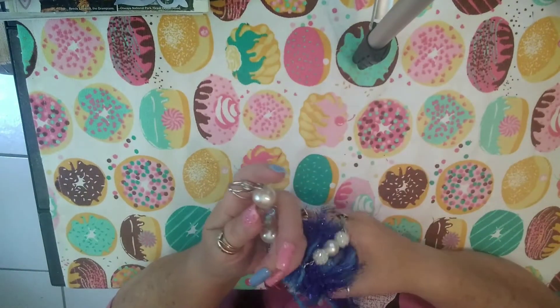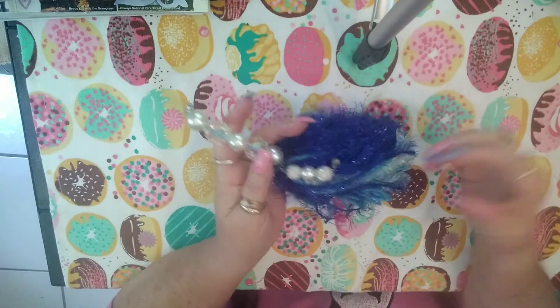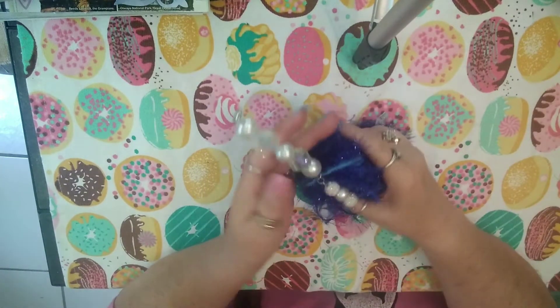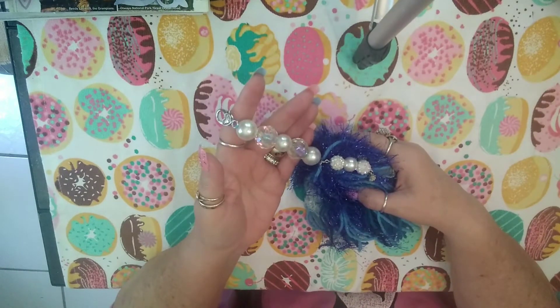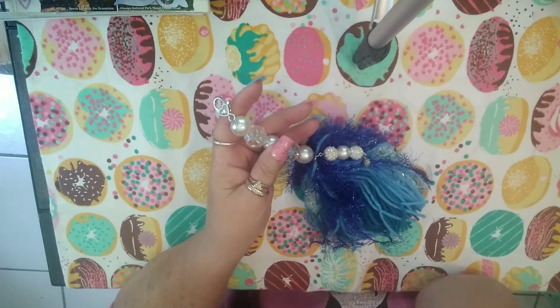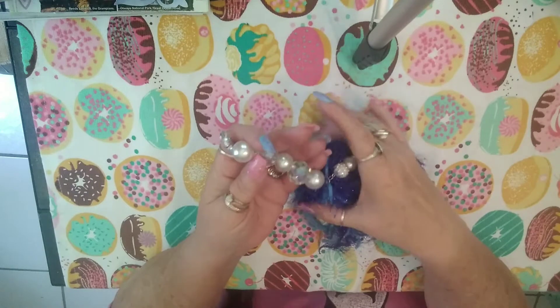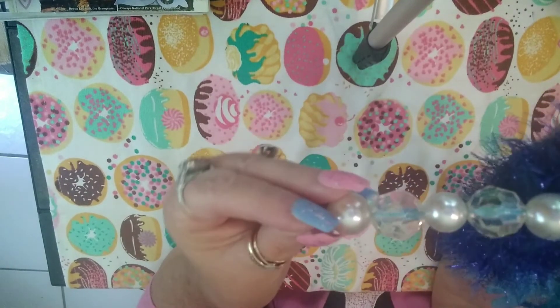I decided to make this week's tassel with more of an ocean theme — maybe. I did buy some beads from Walmart but didn't use them yet because I need a certain type of glue to use them with the string. So I went ahead and made this one, which I think turned out really, really pretty.